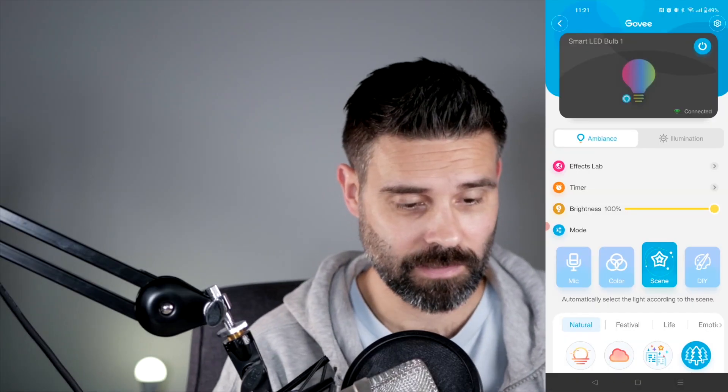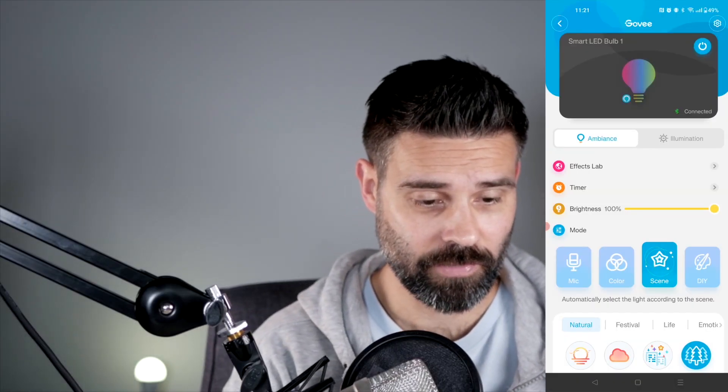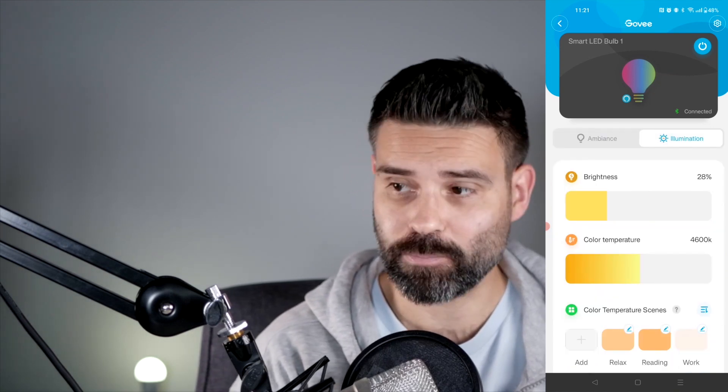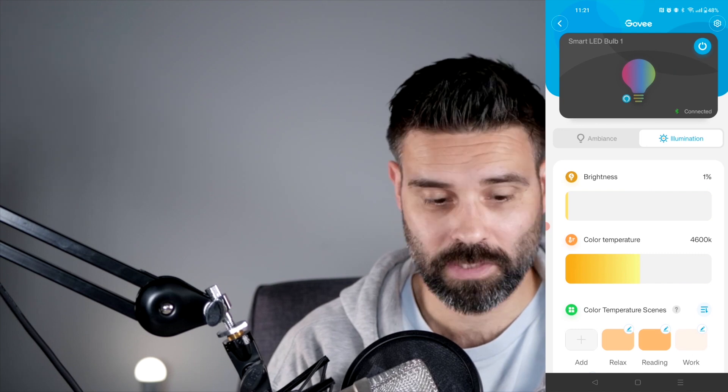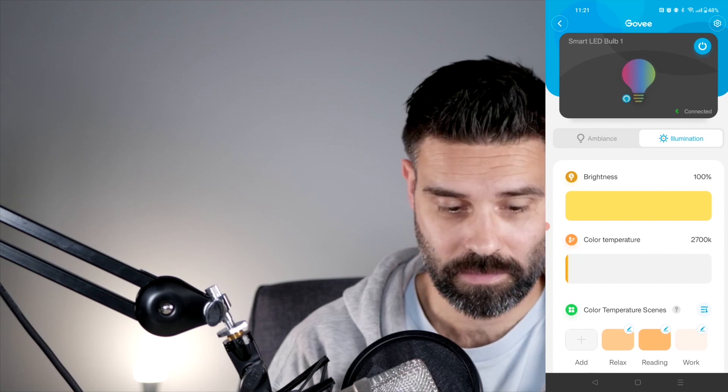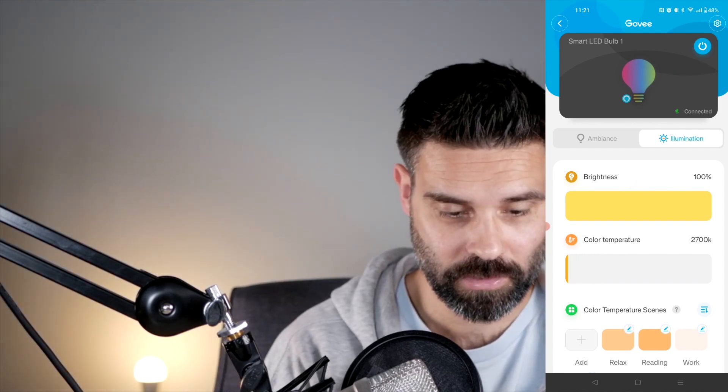That's connected, and now I can set everything right within the app. I can set the illumination, set the brightness — turn that down a little bit — and I can set the color temperature to white or to a more yellowish color.